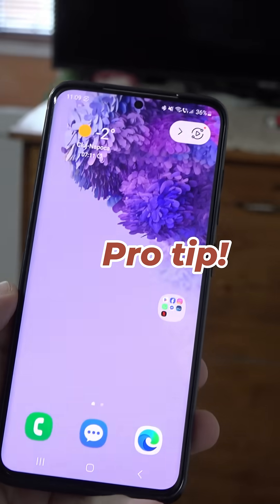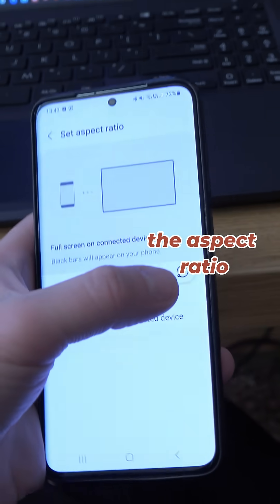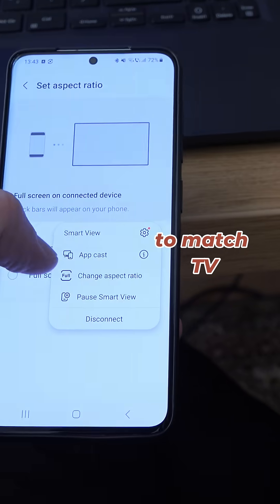Also, here's a pro tip: press the Smart View icon on your phone and from here you can change the aspect ratio to match your TV, not your phone.